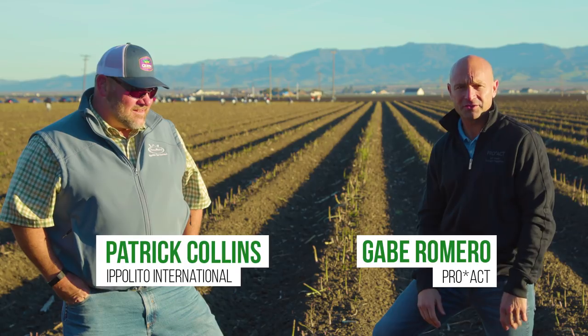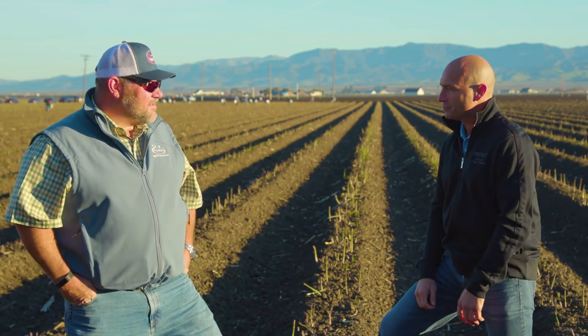Hi, this is Gabe Romero with PROACT, here with another edition of The Source Live. We're with Pat Collins, Vice President of Ag Operations for Ippolito International. Pat, welcome. Good morning.